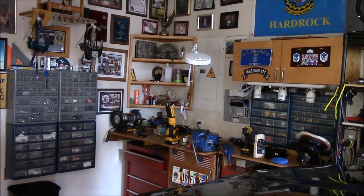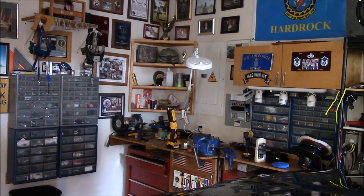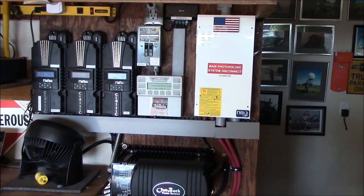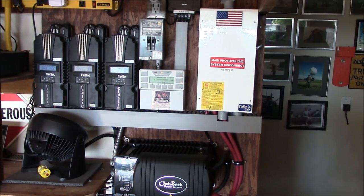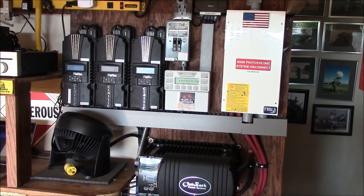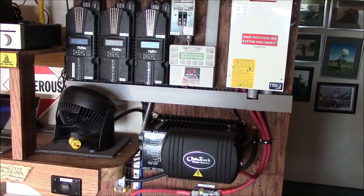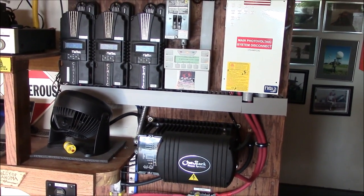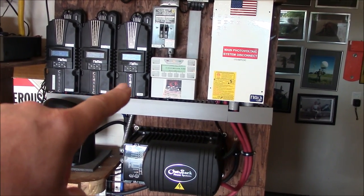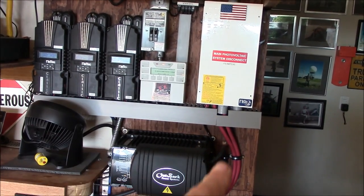I've been doing this for about two and a half years — no issues. The electrician is going to come out and look over the system again, hopefully this week. I've been at this for three-plus years and I'm pretty happy with what I've got going on. I've got 4,905 watts coming in here, which charges the batteries.